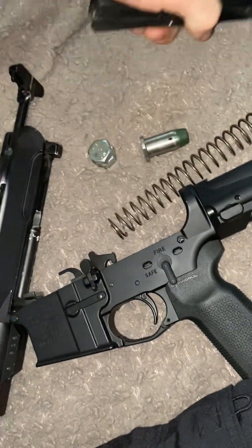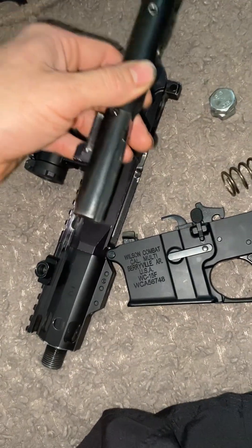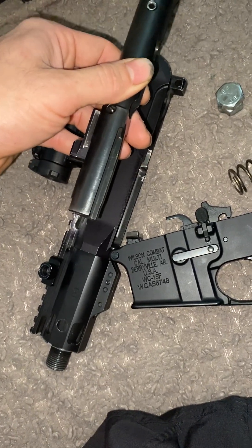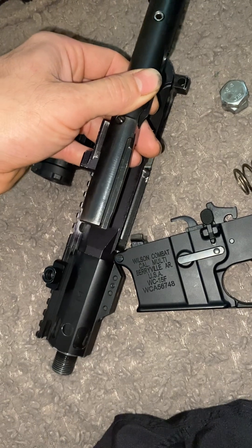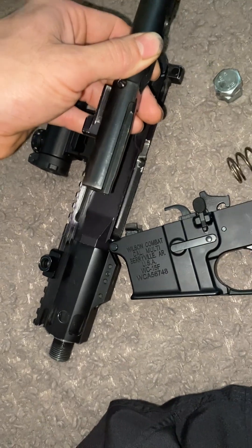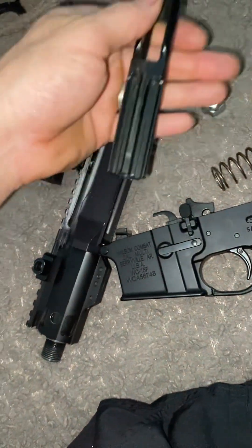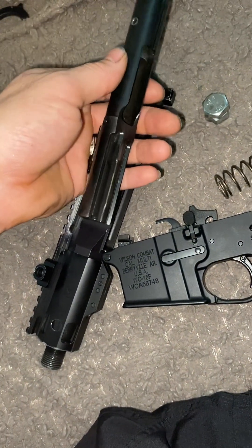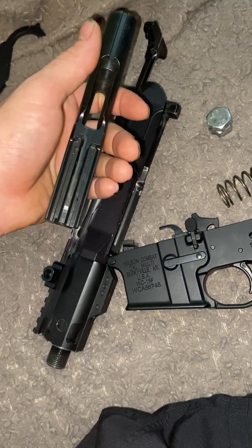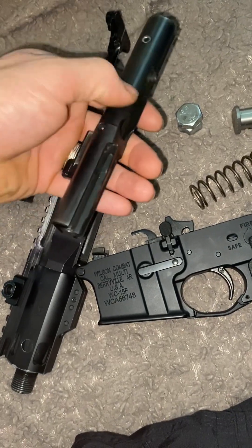To summarize: in a direct blowback system with no locking mechanism, you need a lot of mass to allow dwell time and let pressure drop in the chamber. As soon as the round fires, the bolt starts moving back and pressure builds on the sides of the cartridge — all you're trying to do is delay that as long as possible. Spring weight matters very little; mass is what matters. For a 45 ACP setup, think roughly one-and-a-half pounds or more.